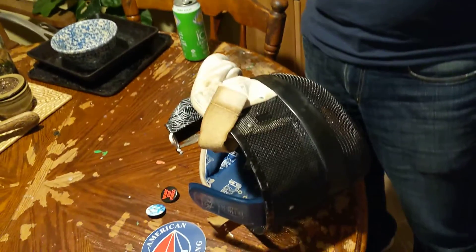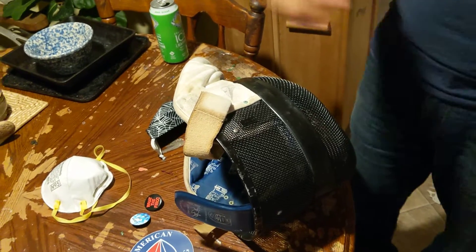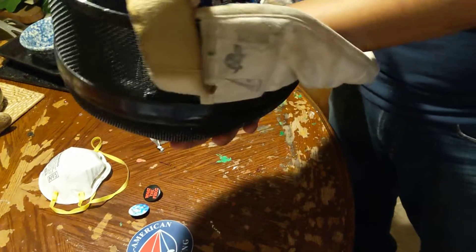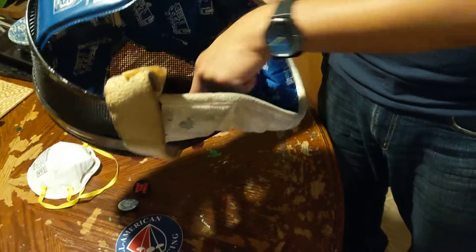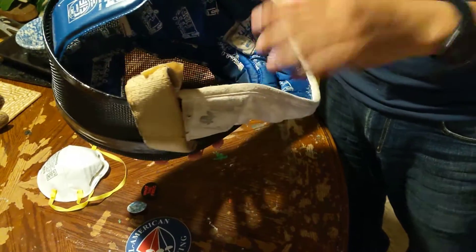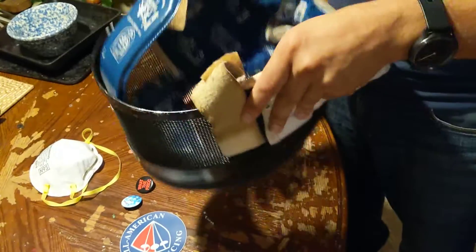Recently we saw the Leon Paul inserts, and Leon Paul inserts actually clip on to the mask right there. I don't know how close they'll be to your mouth or nose, but they clip on inside — I think the clips go onto the mesh part.